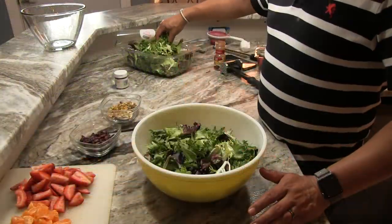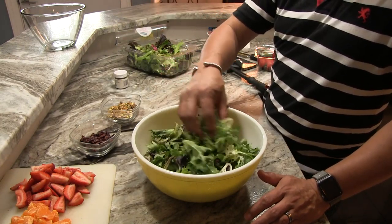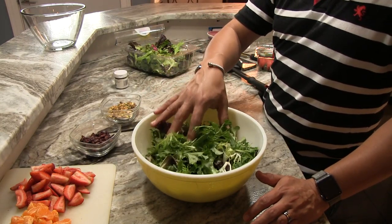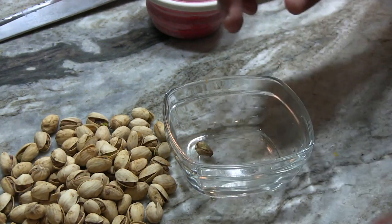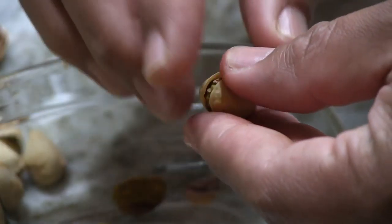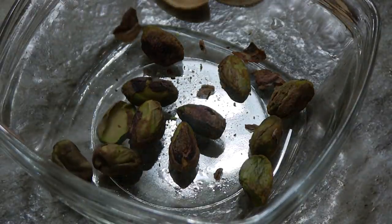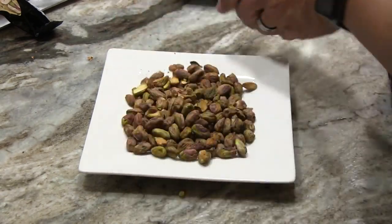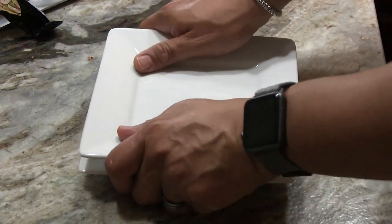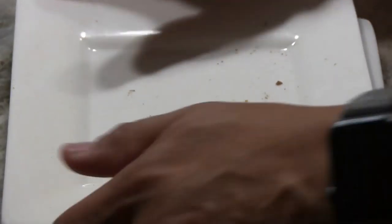Now it's time to assemble the salad. Into a bowl, add about 10 ounces of mixed green lettuce or fresh spinach — I especially like the spring mix. The part that might be a little time consuming is shelling pistachios. You're going to shell enough pistachios to fill three quarters of a cup. To chop them, I found it really easy to put them on a plate, put another plate on top, and press hard. Just that easily, you have chopped pistachios.